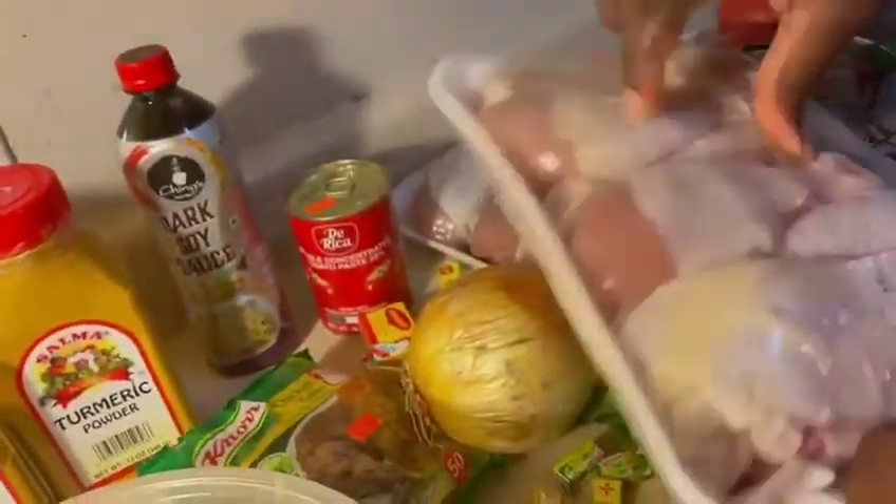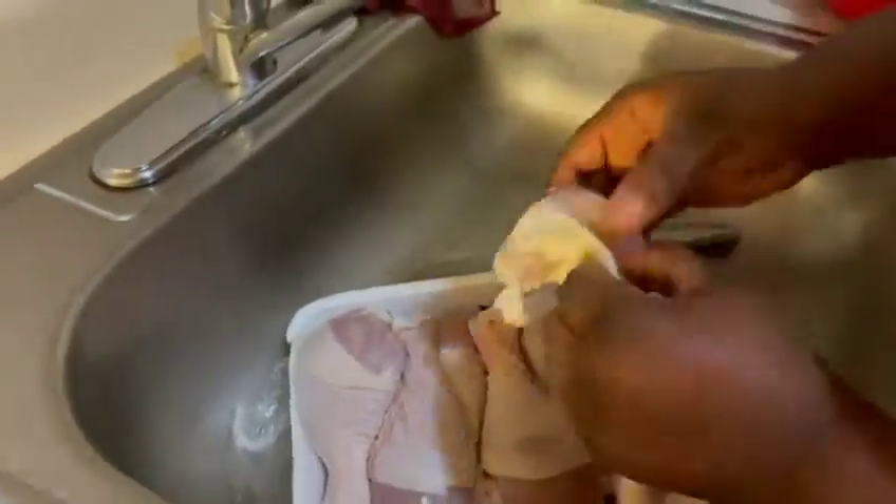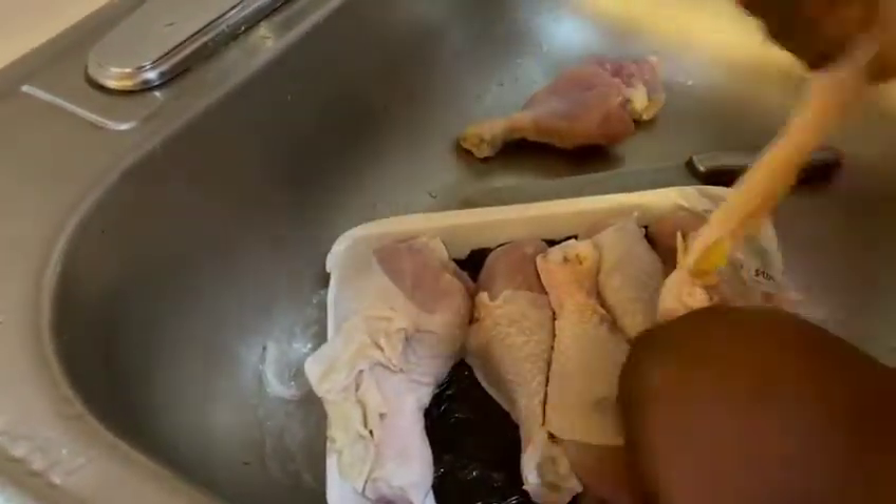First, I will start by preparing my chicken. I take out the skin of the chicken in order to remove the excess fat, because we don't need too much excess fat in our bodies. Then I give the chicken a good wash.